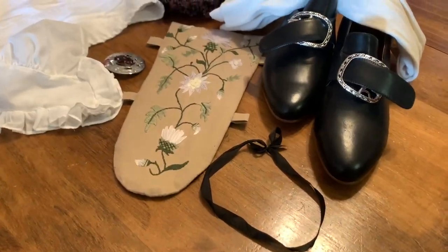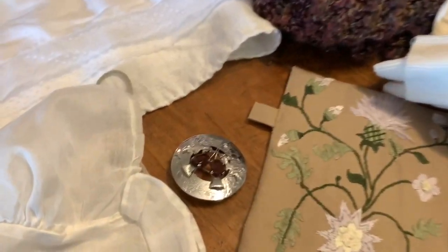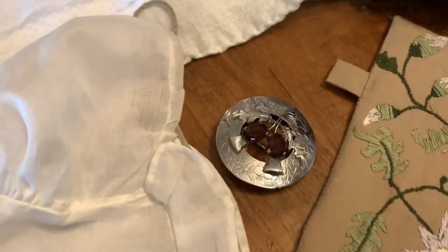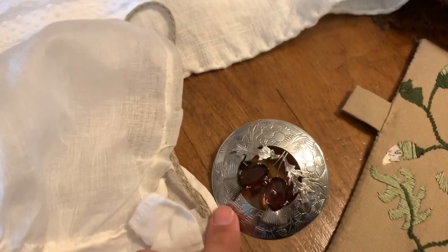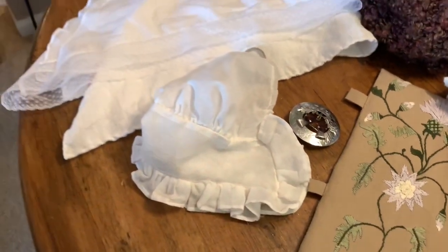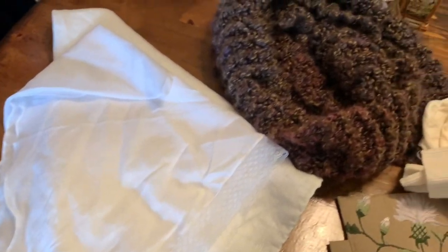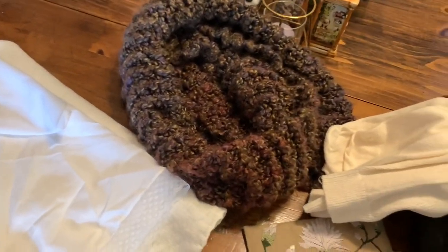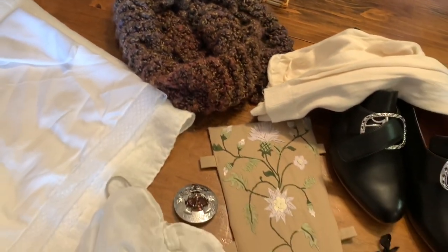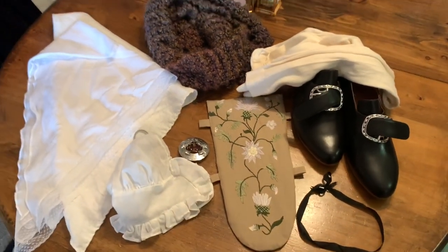That's the last accessory. I threw in some other ones like a Scottish pin and a ribbon to tie around my neck. These are all of the finished items that will be put together with a full ensemble in the next video. Thanks so much for watching, and if you missed any of the parts of my outfit so far, you can go back and watch the videos for all the undergarments, the skirt, and the jacket.